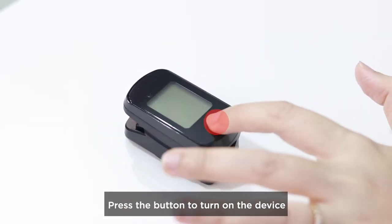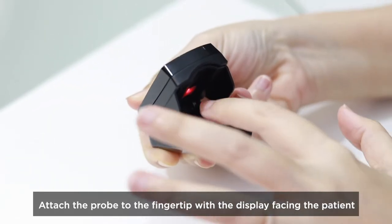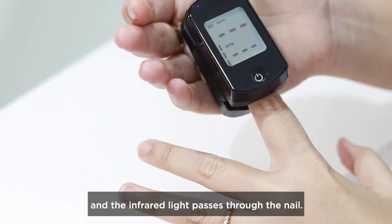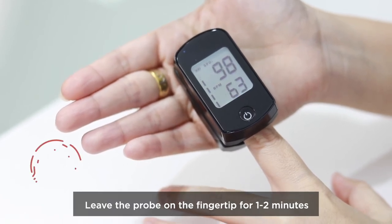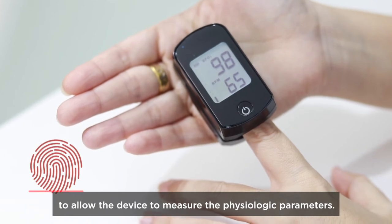Instruction. Press the button to turn on the device. Attach the probe to the fingertip with the display facing the patient and the infrared light passes through the nail. Leave the probe on the fingertip for one to two minutes to allow the device to measure the physiologic parameters.